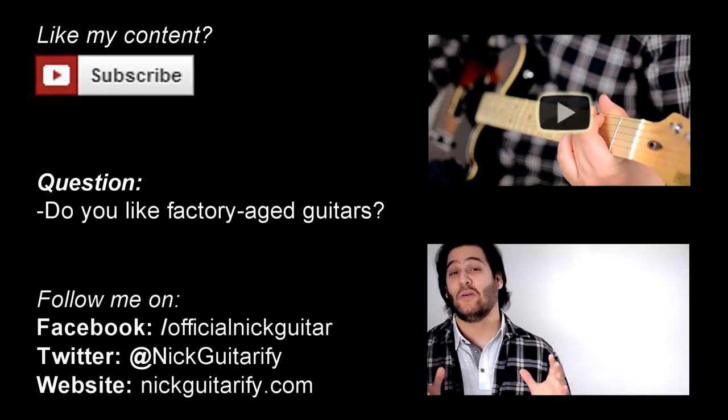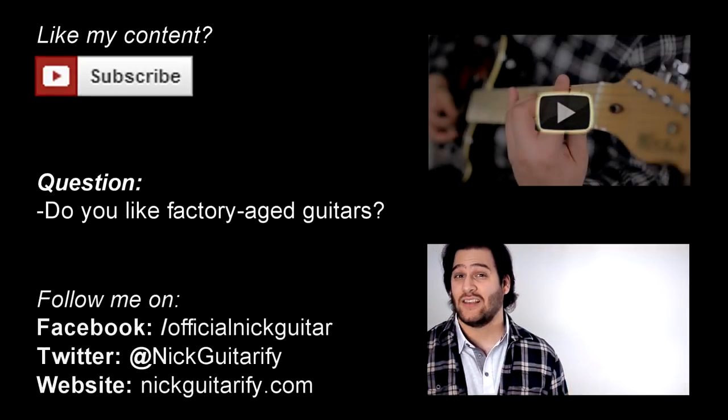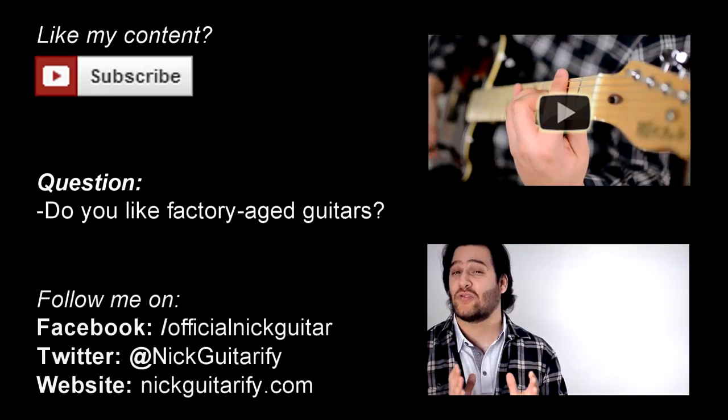Right guys, so that was the Thomas Bloog Signature Series V6 Icon by Vintage. Today's question of the day is: do you like pre-distressed guitars?